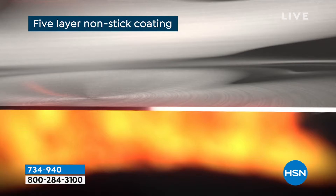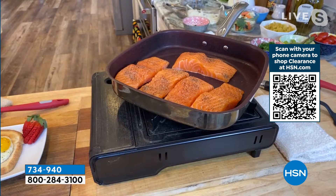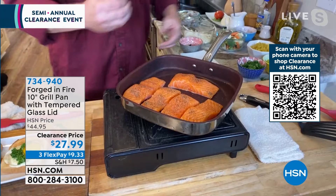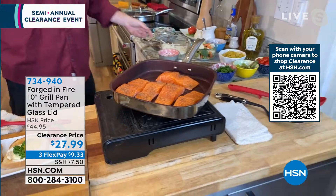Everything about this pan is designed to be quick, easy, and simple. The development of that surface, the development of that five-layer Fire Glide is where the magic happens. PTFE and PFOA free, and you get that same type of non-stick that you get with, say, a ceramic, but you've got that great surface to create all of those great crusts — and that's what everybody loves about this pan.